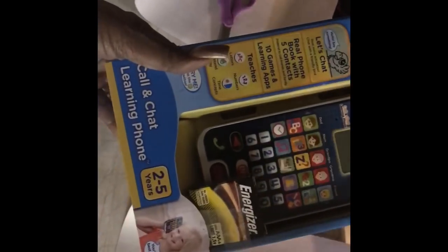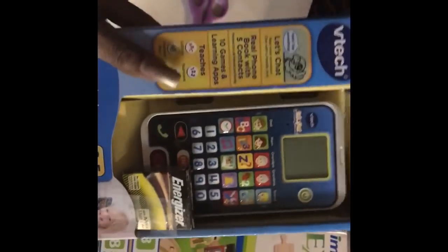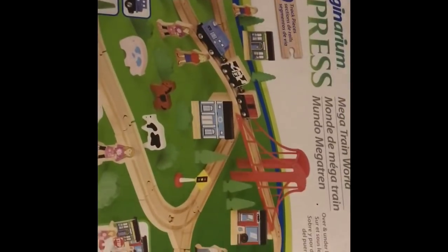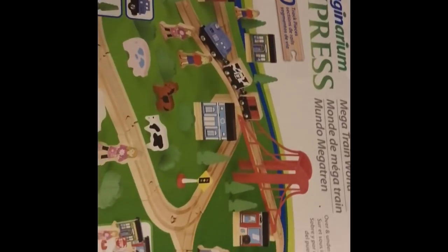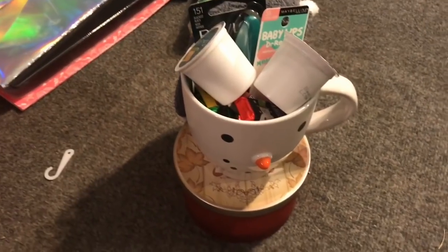I'm giving her this VTech learning phone — it's for ages two to five — because he is addicted to her cell phone, so hopefully she'll be able to use hers. My husband is going to wrap this one, which is the Imaginarium Express 30-piece truck and train set — super cute. So I'm going to give her both of those.